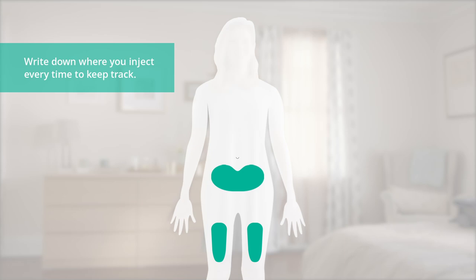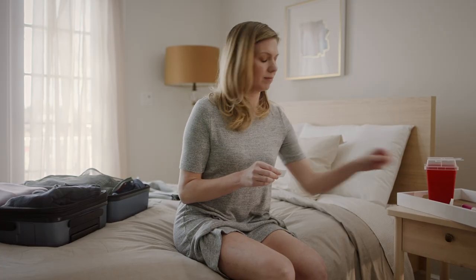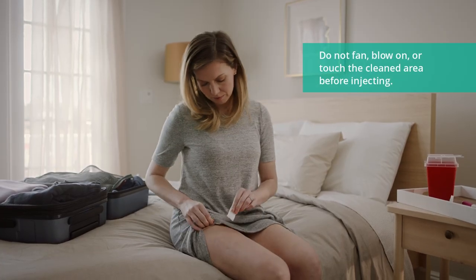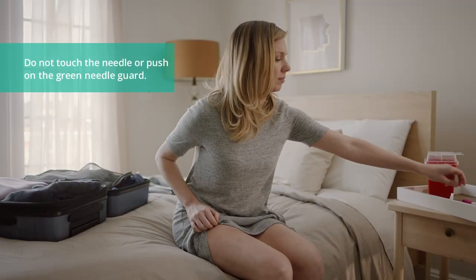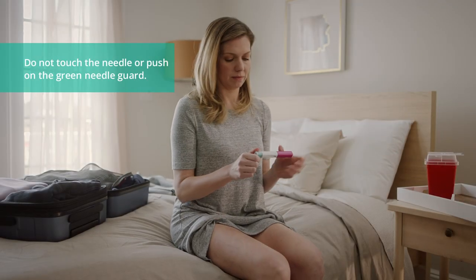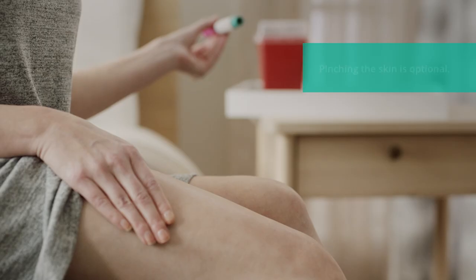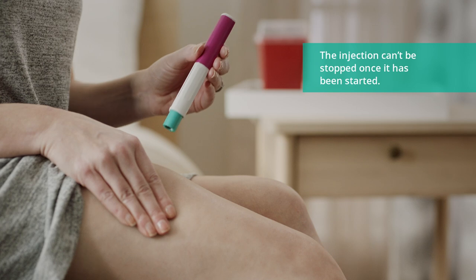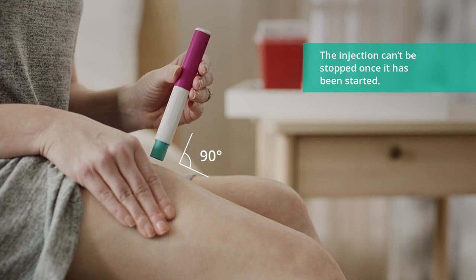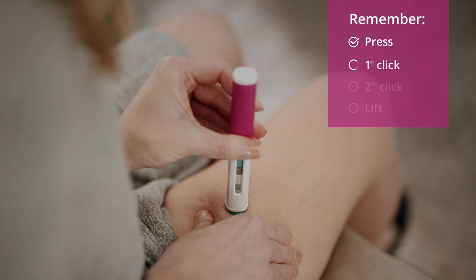Once you've chosen your injection site, wash your hands well with soap and water. Clean the injection site in a circular motion with the alcohol wipe and let it air dry. It's time to inject. Remove the cap. You may gently pinch the skin surrounding the injection site. Line up the pen at a 90 degree angle with the injection site. Press down firmly. You will hear a click signaling that the injection has begun.